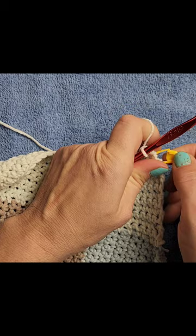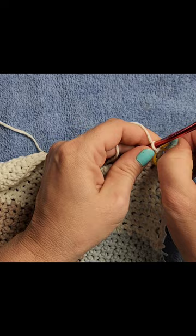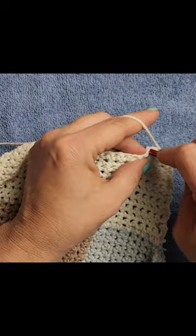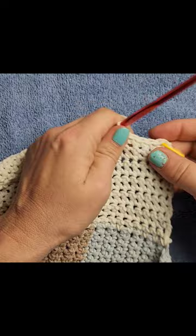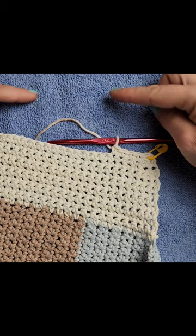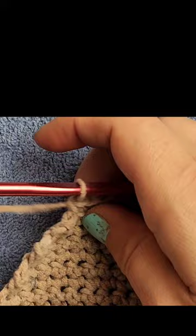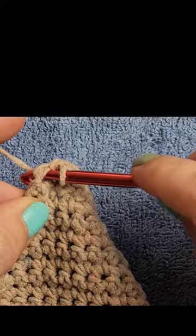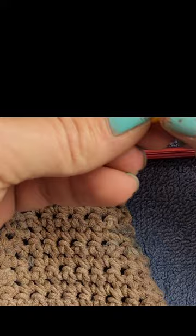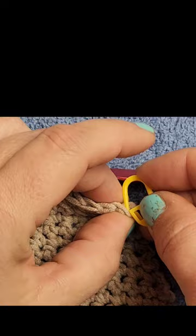You can mark this side as well or just leave it on one side. Chain one and turn, and just like we did on the other one, this next row is going to be one single crochet in every stitch. We're going to repeat these last two rows until there are six stitches. It's not about perfection — if you end up with seven stitches, just do an extra decrease.